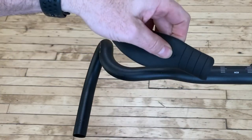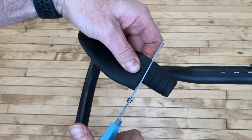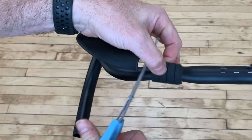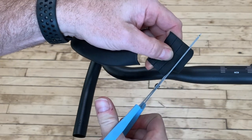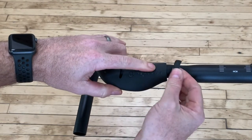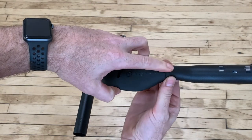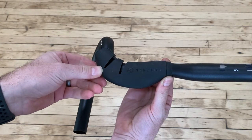If the inboard side of the grip interferes with your stem, handlebar, or bar-mounted accessories, use scissors to trim the grip to the desired length following the guidelines. If you want to preserve a smooth transition from grip to bar, you can reuse the tapered portion of the grip on the inboard side of the shortened grip.